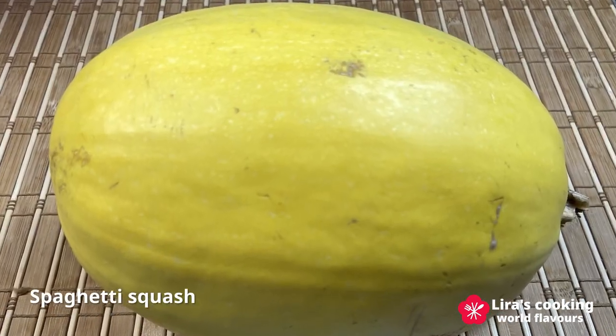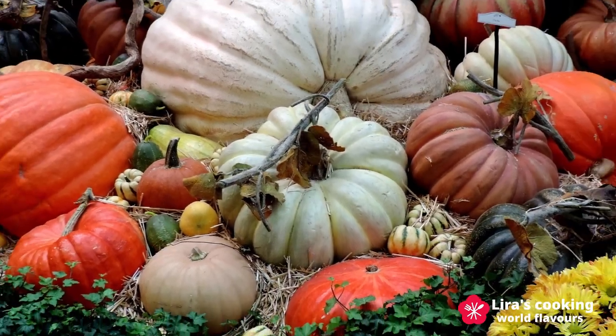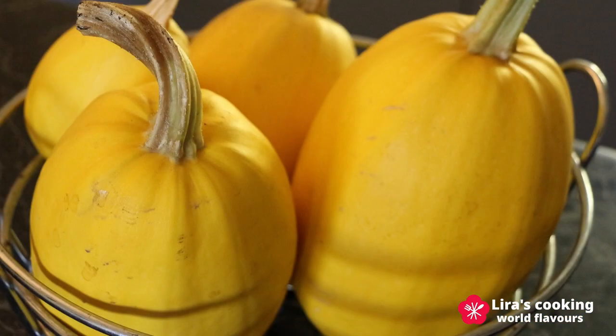Squash is native to Central America. There are lots of varieties of squash with different shapes and colors. Spaghetti squash is a special one. It was discovered for the first time in Manchuria, China in the 19th century.